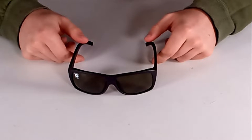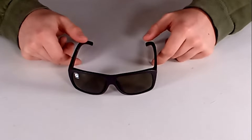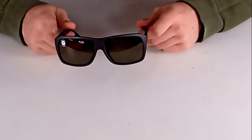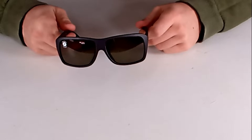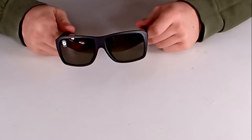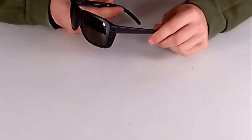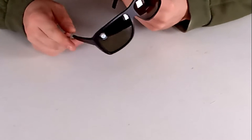Hey guys, welcome back to another video. This is Hunter from surfboards.com. Today we're going to be going over the Electric Bristol sunglasses. The Electric Bristol was built for the outdoor thrill seeker. It's going to feature a large square-shaped frame with top and side flanges for added protection from the sun and wind.